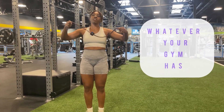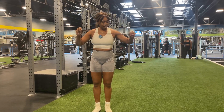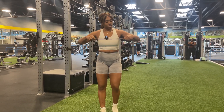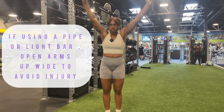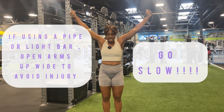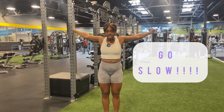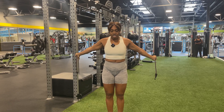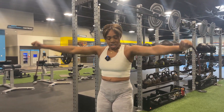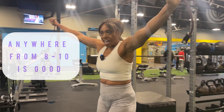Next up, get your resistance band. You don't want to get one that's too heavy — this one is about 10 pounds, which is a good one. You're going to grab it and put it directly over your head, stretch it out so you've got some resistance, and then slowly take it backwards.